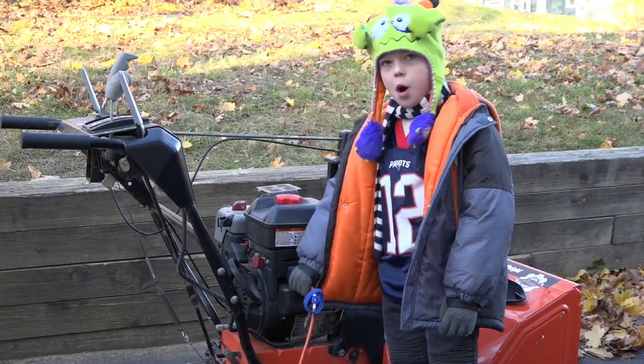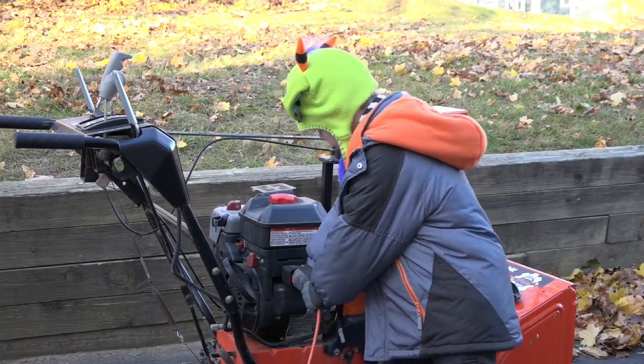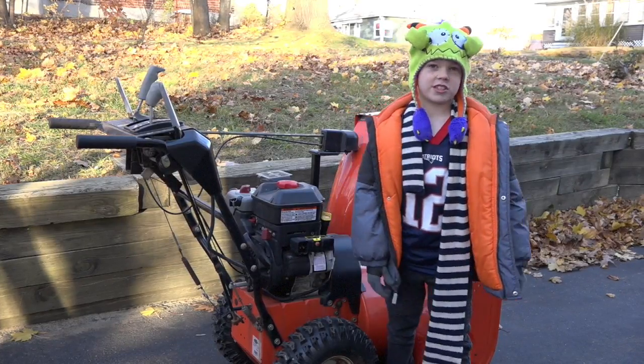After the motor starts, we have to remove the electric cord. And now we're all set for the snow.